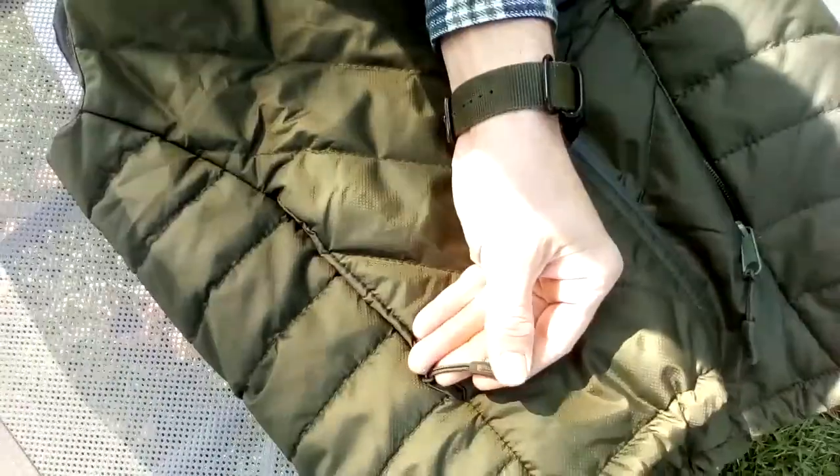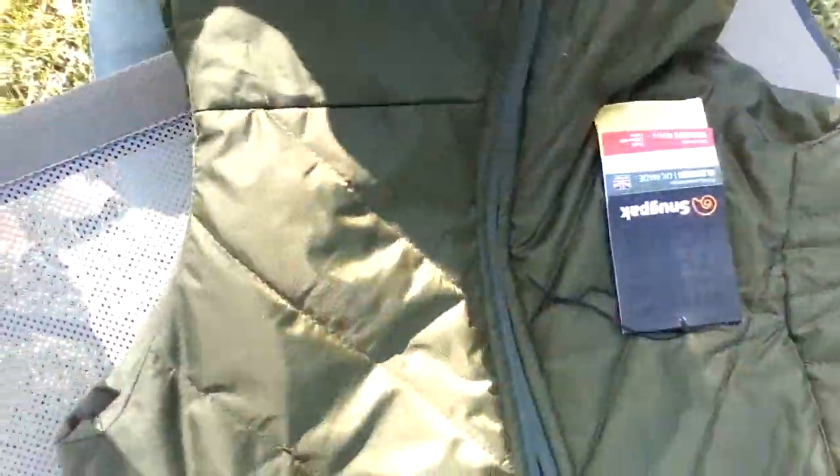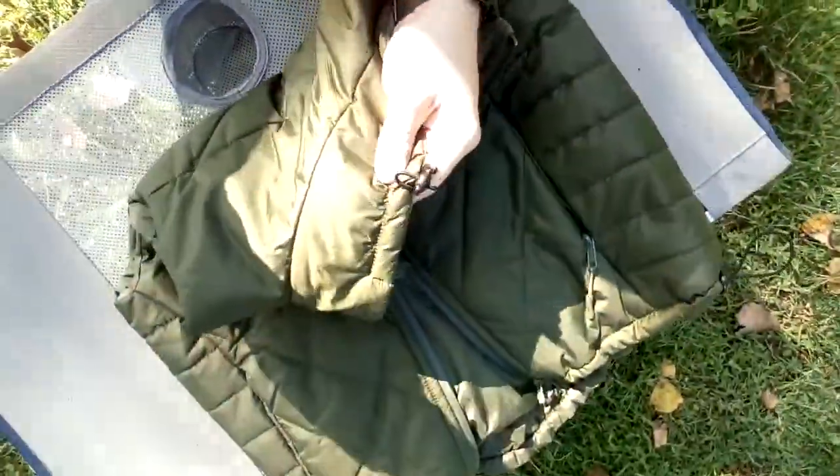It's got nice zipper pulls on it. There's a drawstring that goes all the way around the perimeter. The collar is made with their thermal suede TS1, and there's a drawstring on the back of the collar to cinch it around.